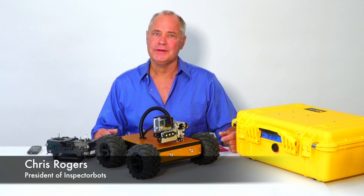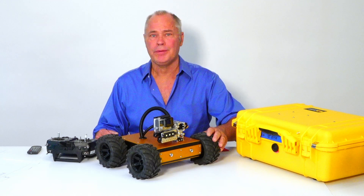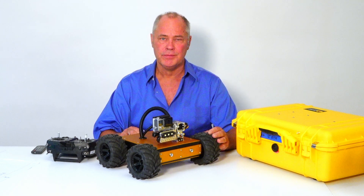Hi, I'm Chris Rogers, President of InspectorBots, and this is the PTM or Pan-Tilt Minibot. In this episode, I'm going to show you how to set up and use the Pan-Tilt Minibot for inspections.